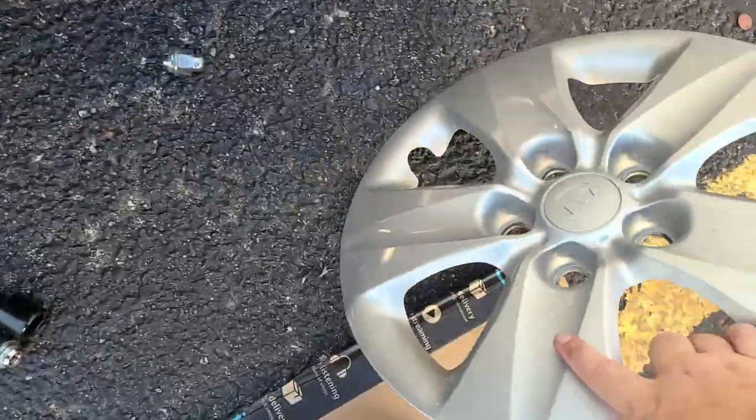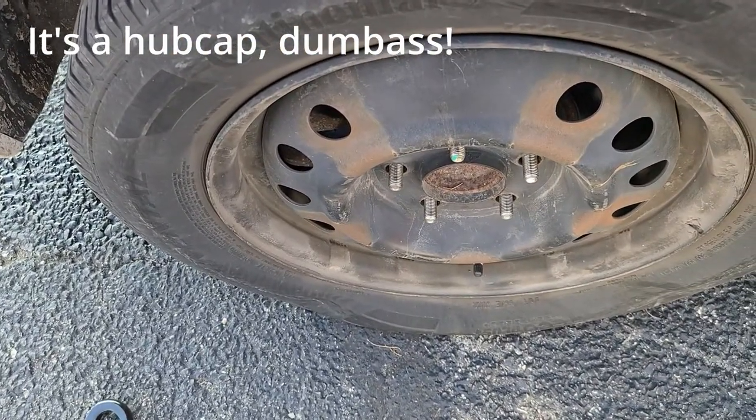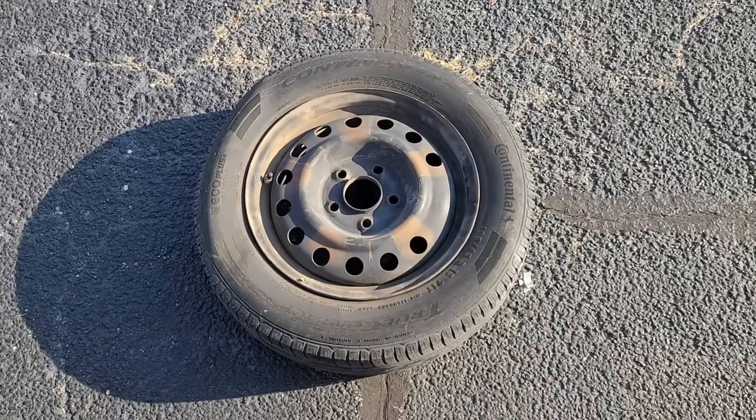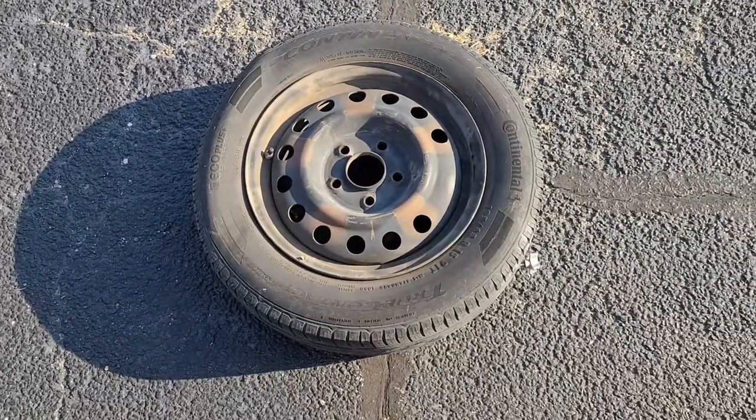I don't know what that's even called, but there's the wheel. We're going to pull it off right now. There is our tire. That wasn't a cheap tire — that was an expensive tire. We're going to go throw it in the trunk of this car and get it changed and put back on.